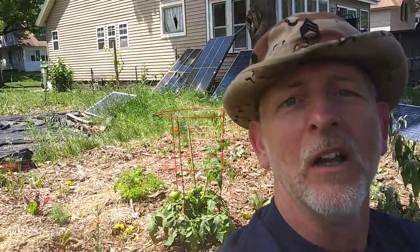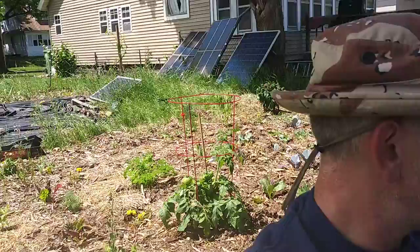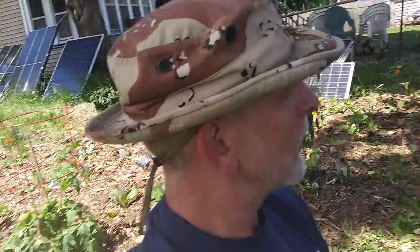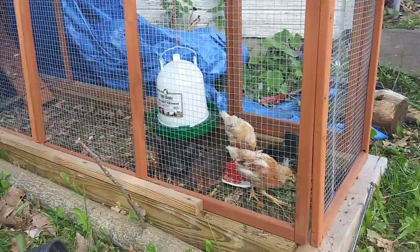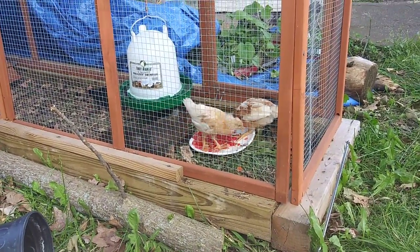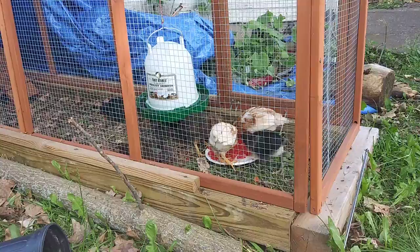Welcome to DIY Solar Homestead. I'm out here in the garden. It needs to be watered here soon, but I just got home from work. We gave the chickens diced tomatoes right out of the fridge. It's a nice warm day, so they're loving it.